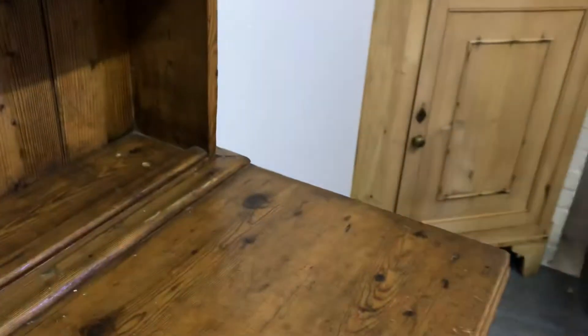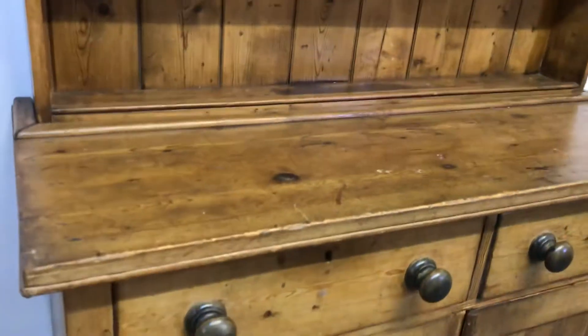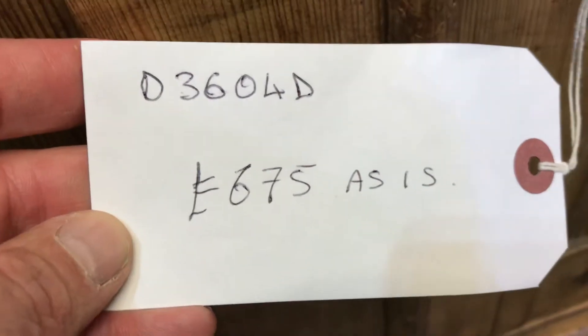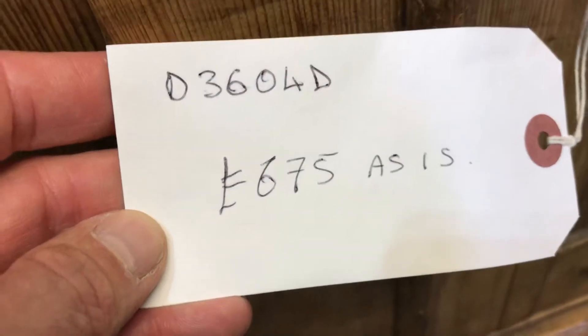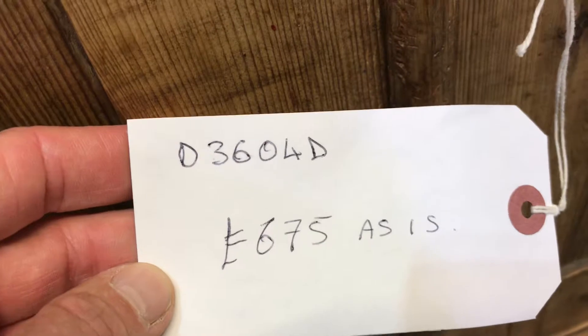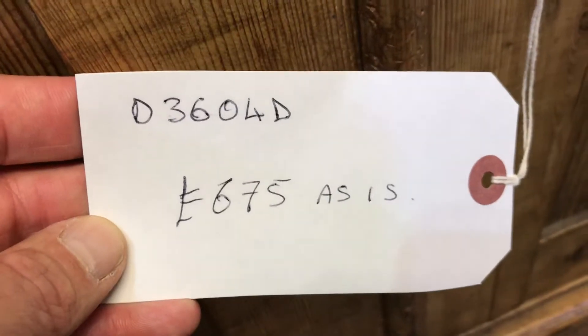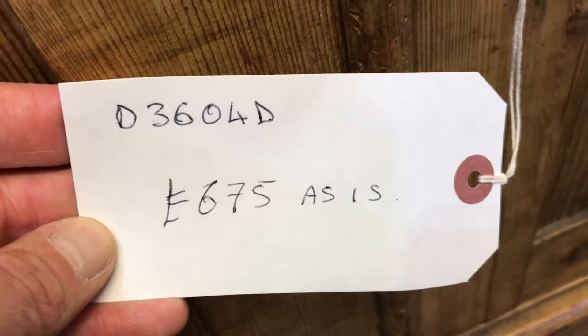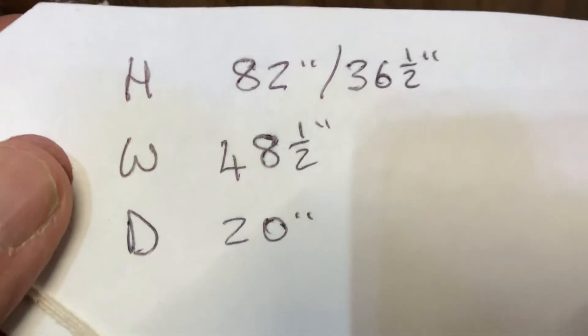On the top you can see it's got some marks and bits and pieces, but that's just age, that's okay. I've priced it at £675 as it is, so if there's any work you want me to do for you I'll just charge for the bits and pieces. The code number is D3604D.